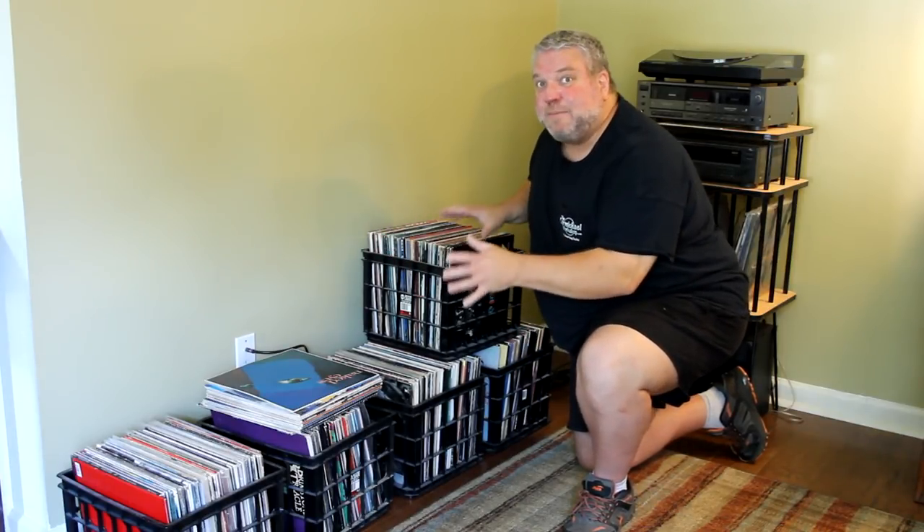Hi, I'm Steve at the Carmichael Workshop. Today I'm going to mount about 180 pounds of vinyl records on the wall.